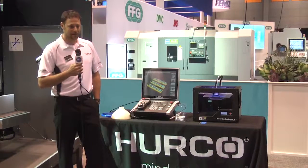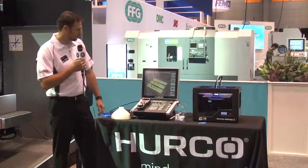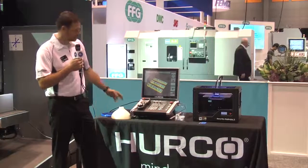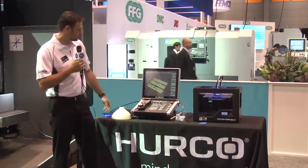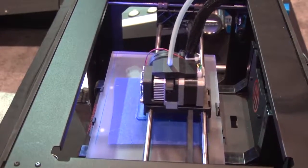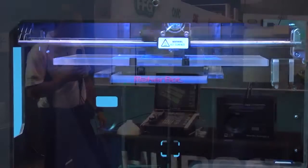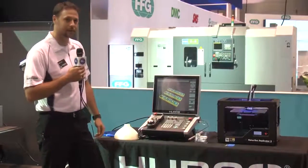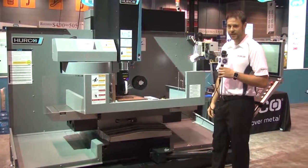The first thing we'll talk about is our 3D print technology. One of them we're looking at here is actually a third-party 3D printer being controlled by our WinMax Control. This allows us to prototype, create programs conversationally at the control, and then send them over to the 3D printer. It allows you to see what the part's going to be before you have to go in and cut that part. The next part of our 3D printing we'd like to show here at IMTS is our 3D print head.